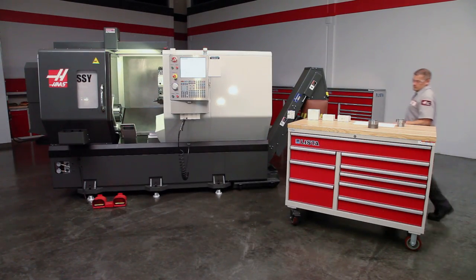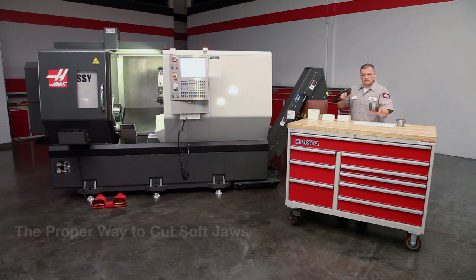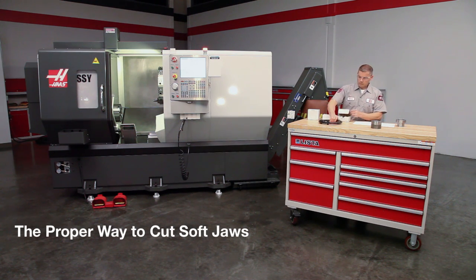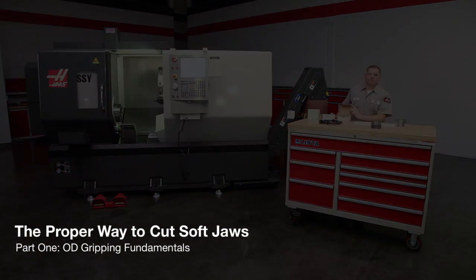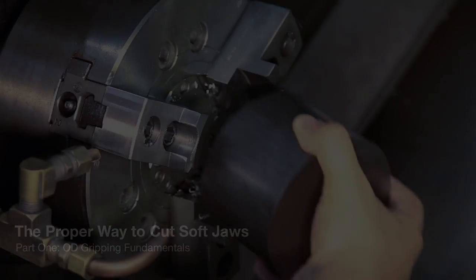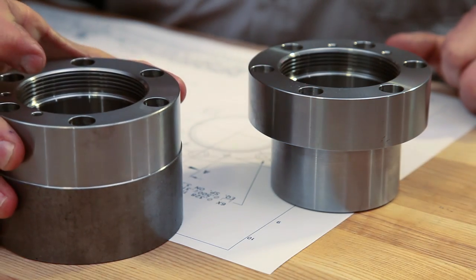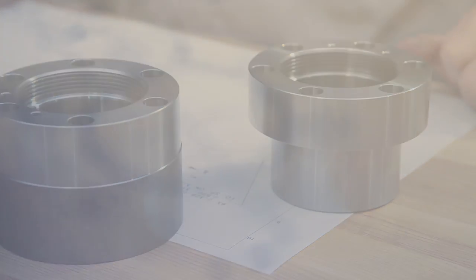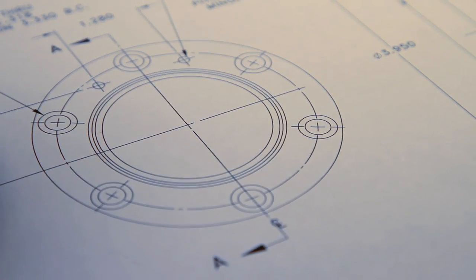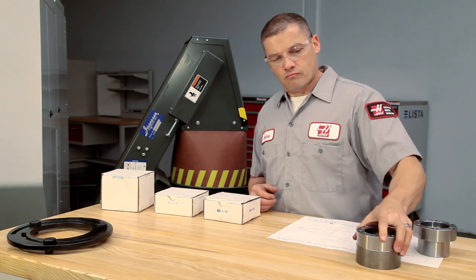Today, we are joined by Andrew, one of our Haas certified technicians. In this video, we will demonstrate the proper way to cut OD gripping soft jaws and cover soft jaw fundamentals. The first side of this bearing housing has been completed. We will show you our recommended soft jaw cutting methods as we make the jaws to hold the finished first side of this part. Soft jaws will allow us to maintain the best concentricity to the accurate surfaces we've already machined. Before we start cutting, let's go over some soft jaw fundamentals.